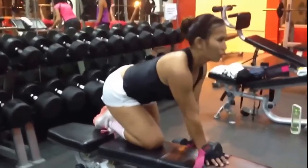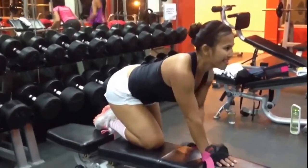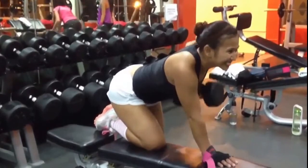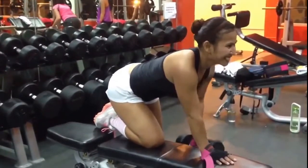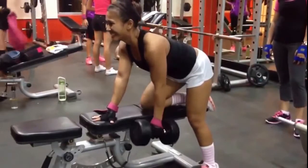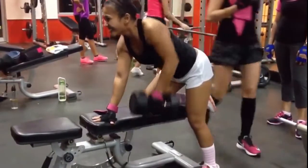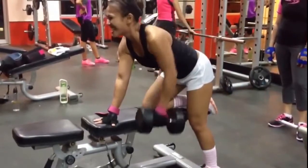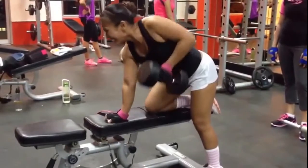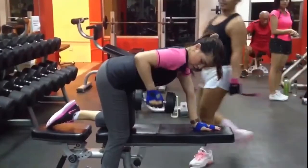So this is a dumbbell row. We're going to go flat on a bench here. Once again arch your back, butt out, chest out, and just bring it up — elbows up. Focus on just bringing your elbow up. Don't worry about the weight. Sometimes I'll put my hand back there and tell them to touch my elbow — let them touch my hand with their elbow.